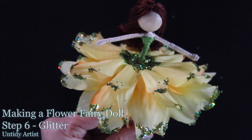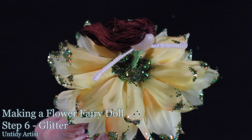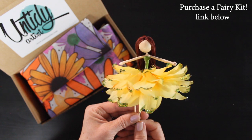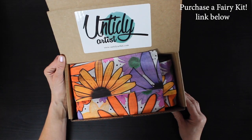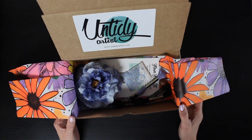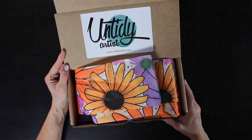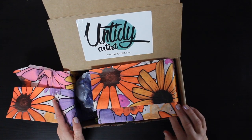Hey guys, welcome back! In this video I will be showing you how to add glitter to your flower fairy doll. This is step six in a six-part series that dives into the basics of fairy making. I did just launch some fairy kits — if you'd like to purchase one, I have single fairy kits and some that come with three flowers. In this tutorial I'll be using one of the glitter blends that comes in one of my kits.